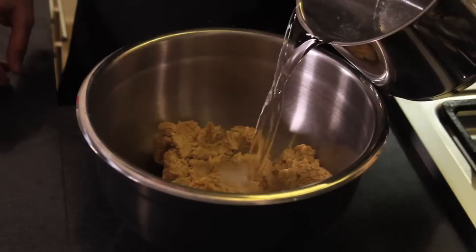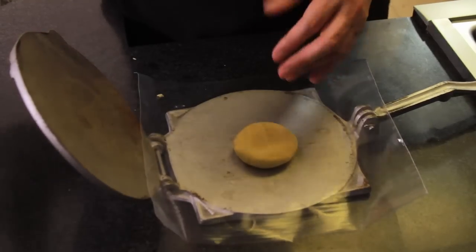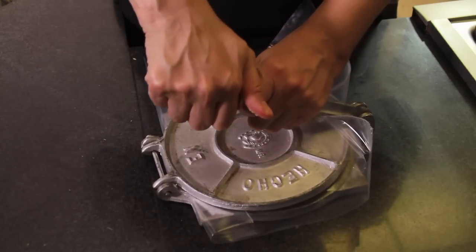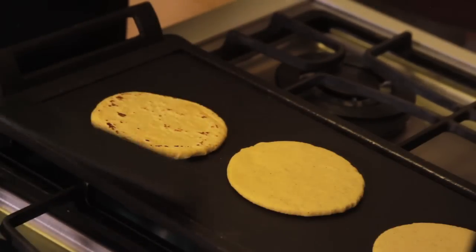First of all, put the masa in a bowl and mix with the salt and hot water little by little until you obtain a soft, homogeneous mixture. Grab a little ball of the masa, roll it in your hand, put it inside the tortilla press, and press so it's not too thick. Cook over the grill on one side.